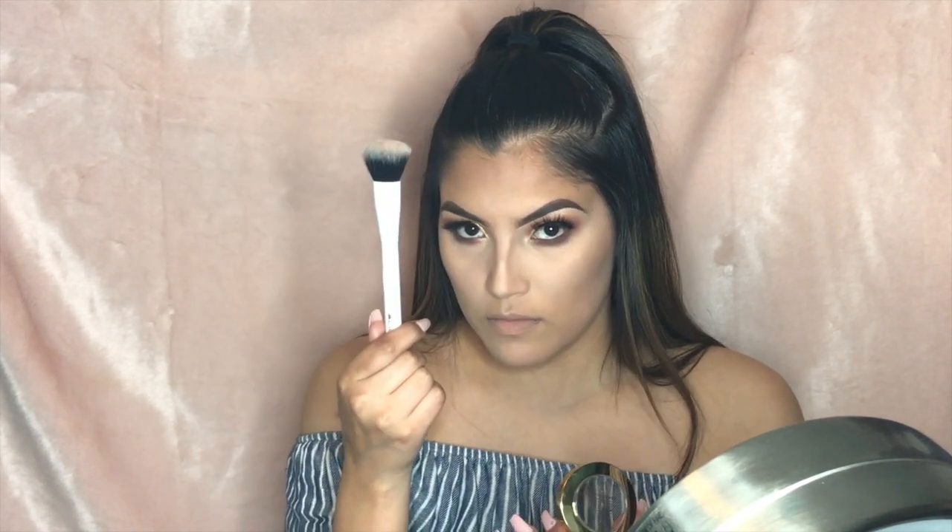We're going in with the Milani Baked Blush in Luminoso — a really pretty peach shade. I'll apply that using my Crown Cosmetics blush brush, patting it on.